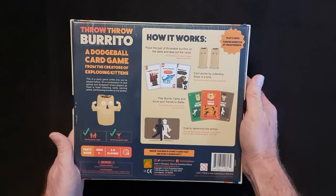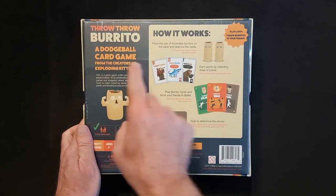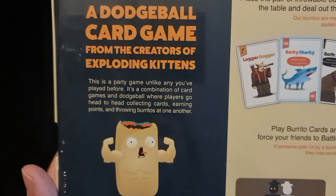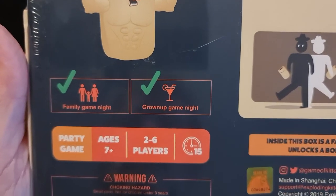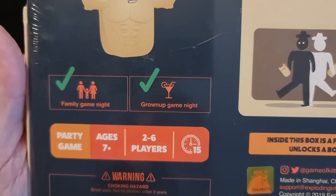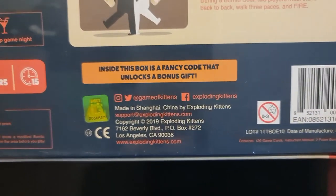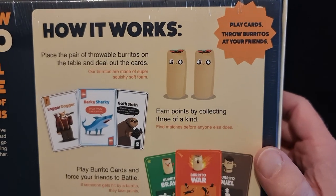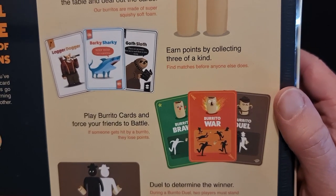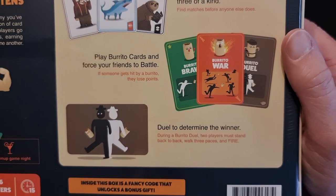So let's look at the back. It will show us a bit about the game, how it works. Throw Throw Burrito — it is a dodgeball card game. There's a little bit of a blurb there; I'll let you pause and read that. You can see it's for a family game night and also for a grown-up game night. There's a fancy code that unlocks a bonus gift inside. And how it works is written there — I'll scroll through slowly so you can pause and read how it is played.